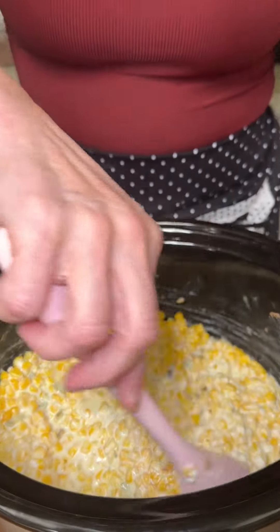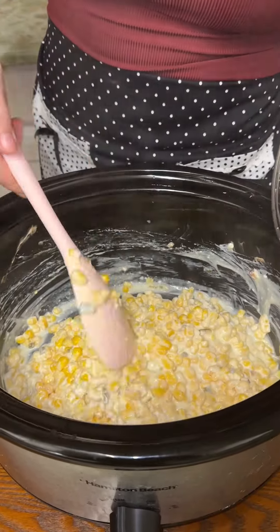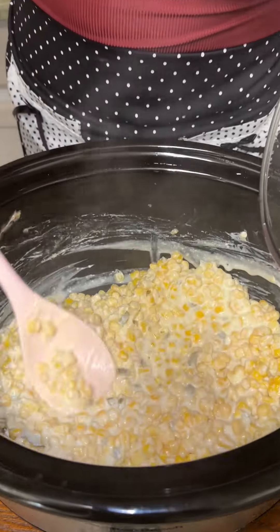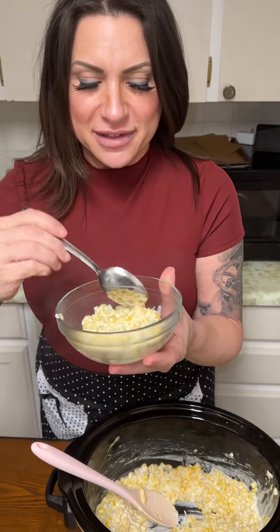Alright, let's take a look — all ready. That cream cheese, the butter, the jalapeños all diced up, and then some of that juice in there. I cannot wait to taste this. Add a little salt and pepper if you want, completely up to you. Time for the taste test.